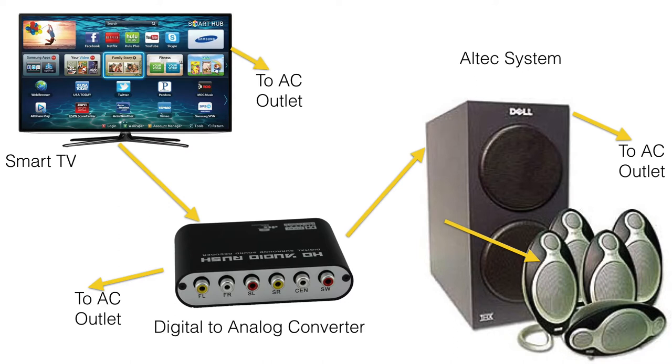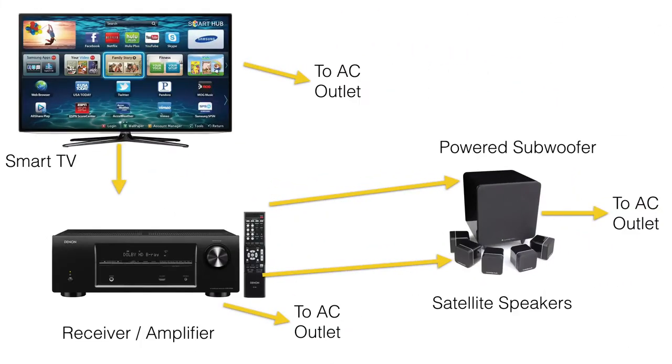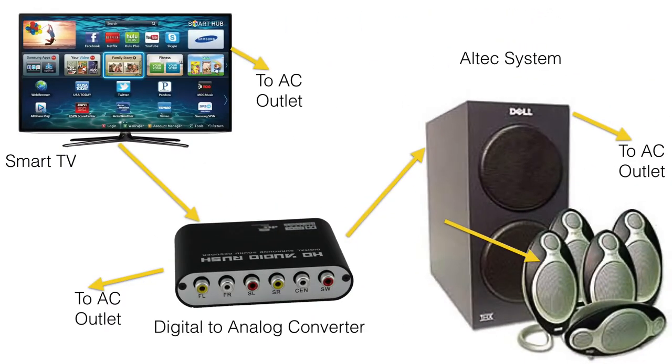To give you an idea of the space savings, a normal home theater would require a subwoofer with integrated power, a receiver with amplifier, and a smart TV or streaming device. In my case, I do not use a radio or separate devices for music or movies — Apple TV handles all of that, so I would only need the TV, Apple TV, a digital-to-analog signal converter, and this Altec Lansing system. The converter is very small and can be hidden almost anywhere, unlike a receiver amplifier.